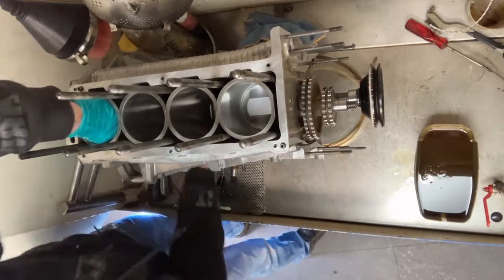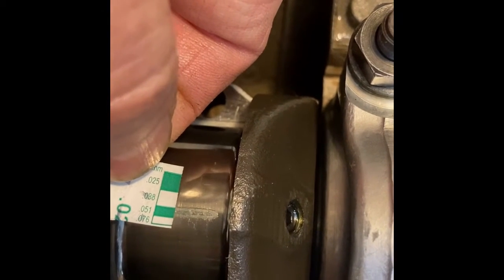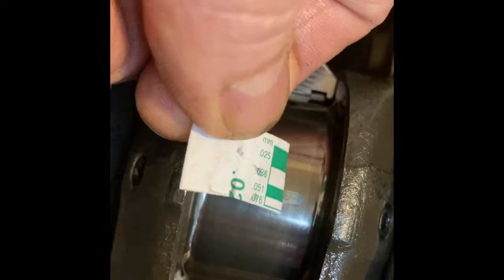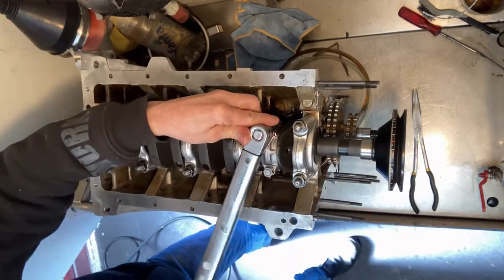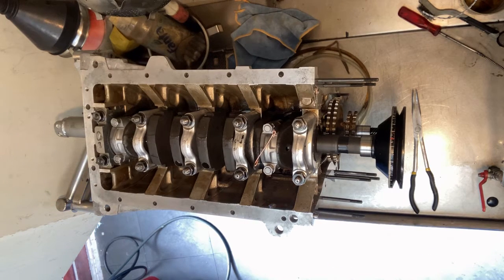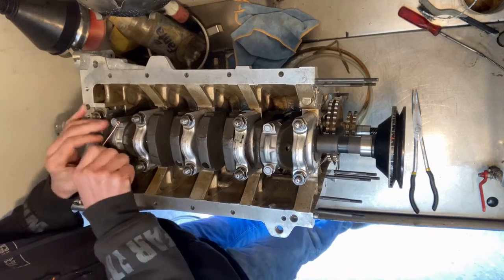Support the big end so it falls onto the big end journal of the crank. Here I placed Plastigauge to check the bearing clearances — it's somewhere between 0.04 and 0.05mm. Then lube the journals and bearings with some assembly lube, tighten the big end caps to the specified torque, and use feeler gauges to pick up the slack between the big end so you don't put any force on the bearing surfaces.